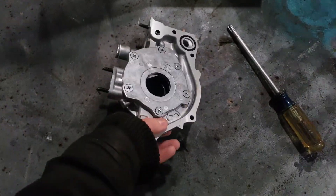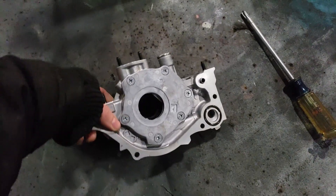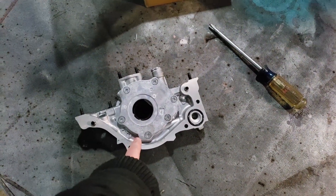So here's my oil pump. This is for a D16 Y7, but this will really be the same for any Honda Civic oil pump or Acura Integra.